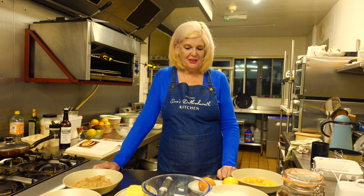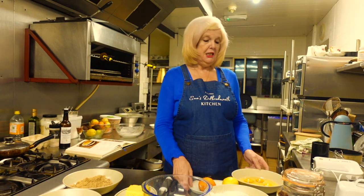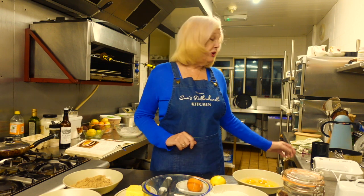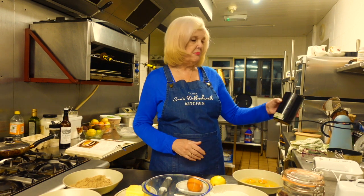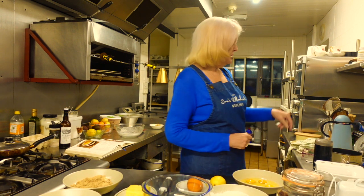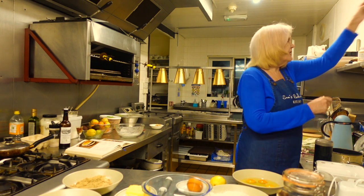Hello again, Sue back again from the kitchen. Having a few little issues today, things going wrong — my partner popping in — but never mind, that's part of the name of the game. So what I wanted to do was grind up some of the almonds. I've put the almonds in my grinder. I was going to use a chopper but I've got no clue how to use it, so I'm just going to use this grinder that I know. Just to quickly grind them up.